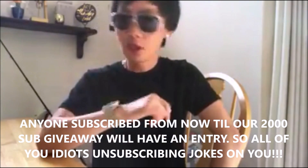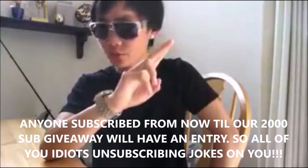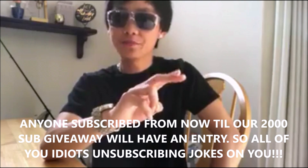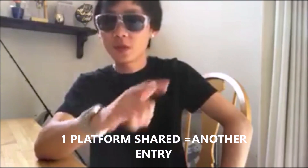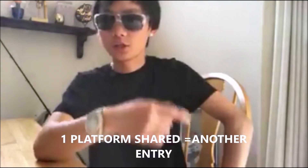Let me get that mute sound — cause it's coronavirus. The second way to get an entry is by sharing this video to any social platform. If you share it more than one time, say you shared it on Instagram or Facebook, the more times you share, you can comment that below on your original comment. Just note all the different platforms you shared on.